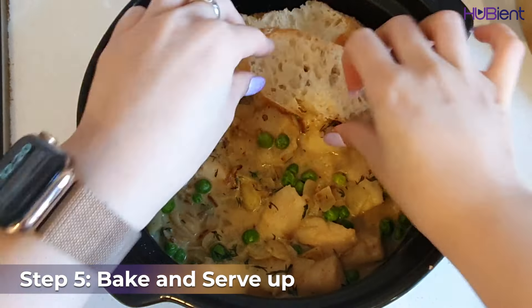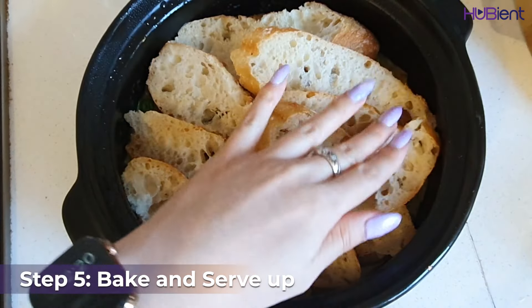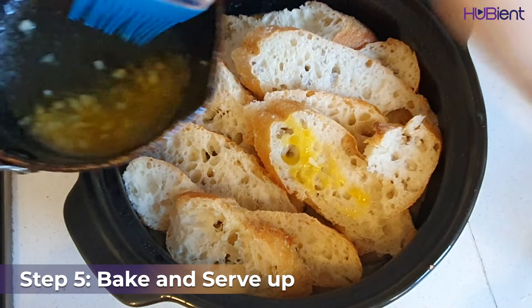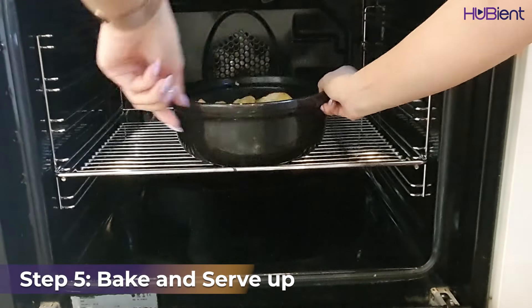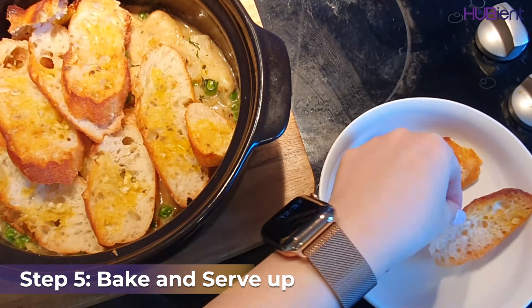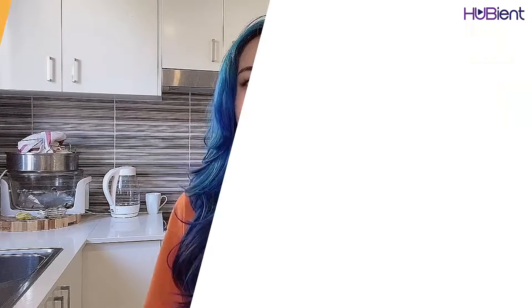Moving to the last step — bake and serve up. Arrange the bread slices on top of the filling, slightly overlapping, then brush the bread with the garlic butter. Bake for 15 minutes or until crisp and golden. Now divide your garlic bread and fish pie among the bowls and enjoy.